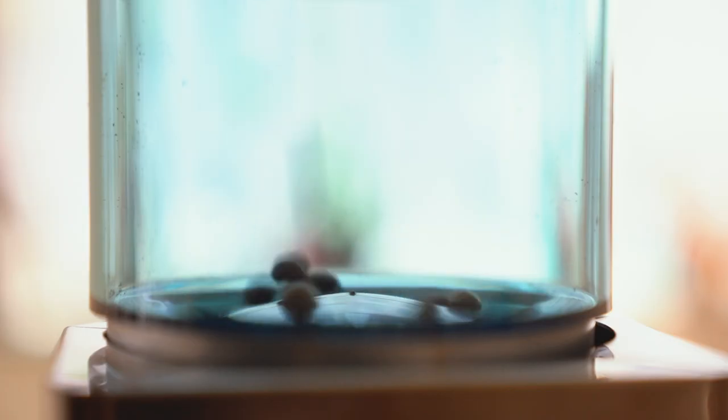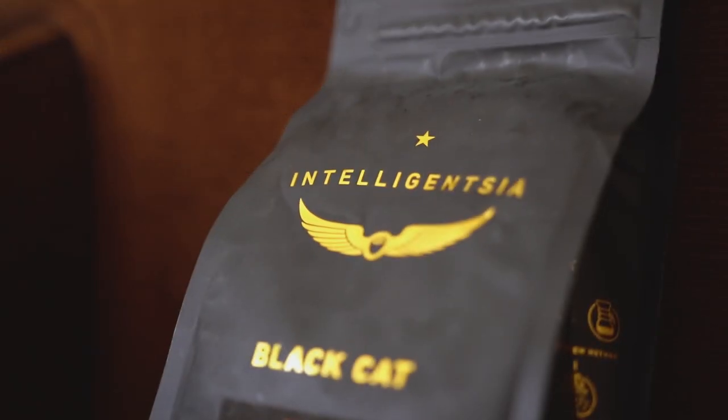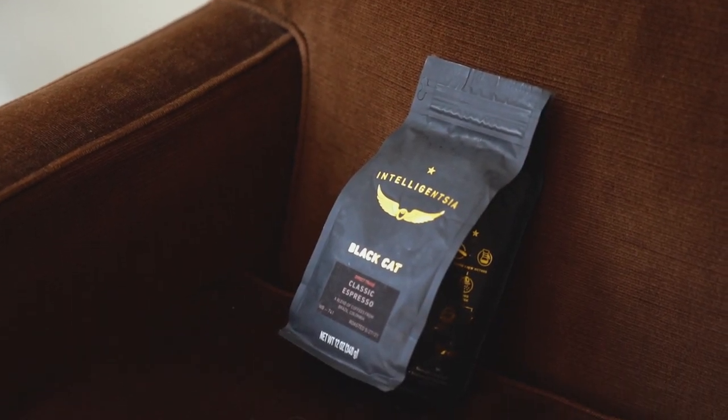Baristas, your challenge this week is to make the best espresso recipe possible, but you will not be drinking it yourself. That is too easy. Instead, you're going to have a limited amount of time to teach your judge to make the espresso themselves over Zoom. Each of you have been sent a dream home espresso setup by our friends at Rancilio, as well as a bag of Intelligentsia's Black Cat Espresso Blend.